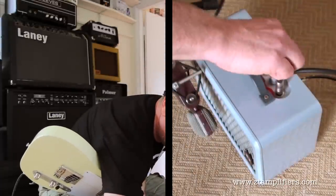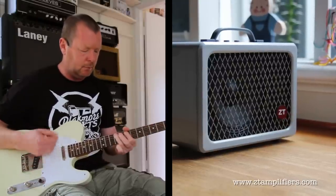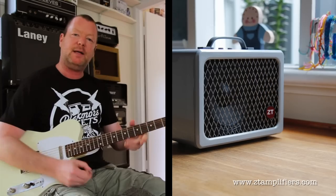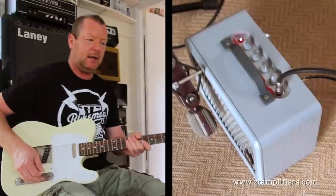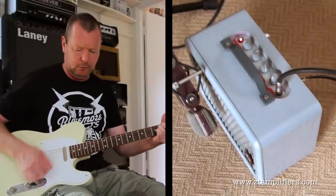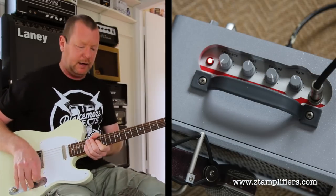If I back it off to halfway and turn the gain up full — plenty of dynamics, just a little bit of break up, it's nice. If I gun the volume and the gain, it's going to get into some sort of tweety kind of territory. If I turn the gain down and put the volume up, we're going to have some nice clean tones.